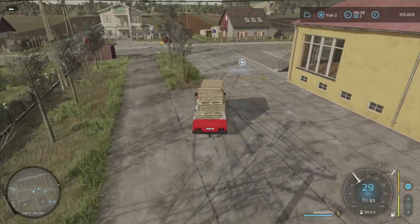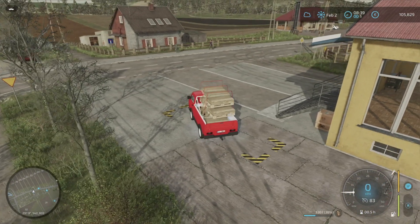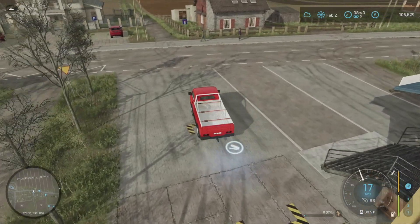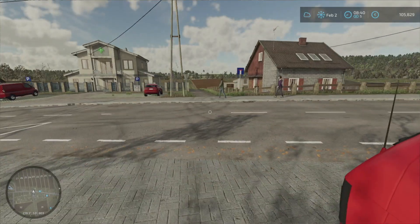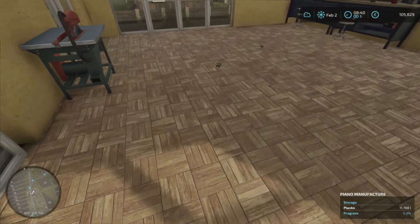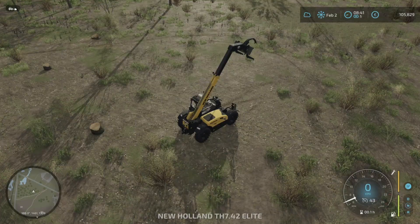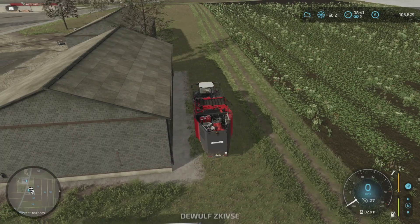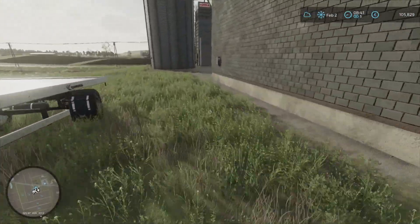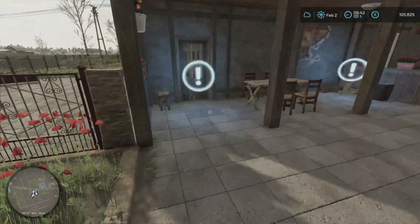I think what I'll do is skip ahead to March 1st now, because on March 1st we can start putting potatoes in, and we have to put our vegetables in on April 1st. So I can get the vegetables prepared while the potatoes are being put in. Let's just see what the piano looks like at the moment — not much, just two wheels. So we'll leave our equipment here and I'll go back to the farm and spool on to March 1st. I'll see you then.